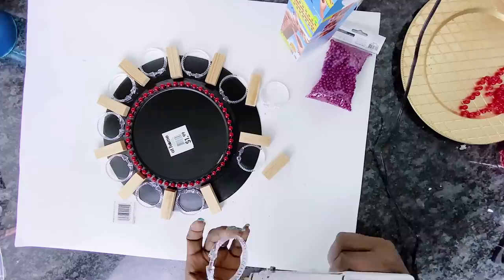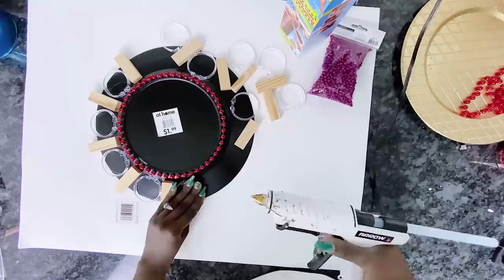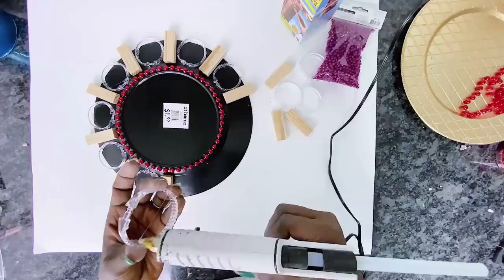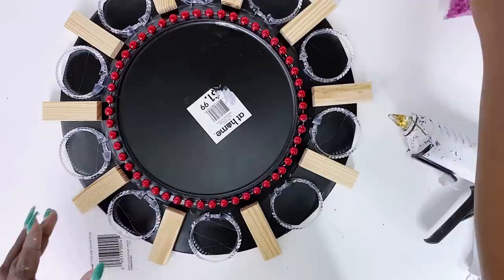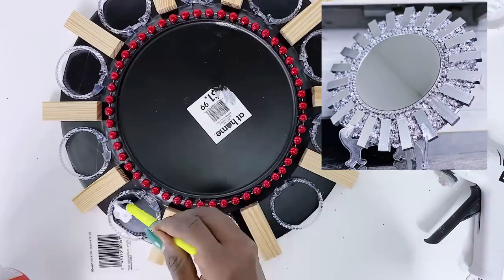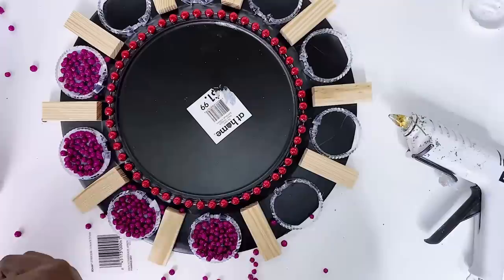Make sure to place the Jenga blocks and the rings around the charger plate before you glue them down, just to make sure you have them properly placed in the position you want, because once you glue them down you cannot take them off again. This Jenga mirror wall decor is very similar to the silver scone block mirror wall decor from the silver edition - so I guess we can say this is a remix. This time I'm using curtain rings and Jenga blocks, which just goes to show you can make this in a thousand and one ways.